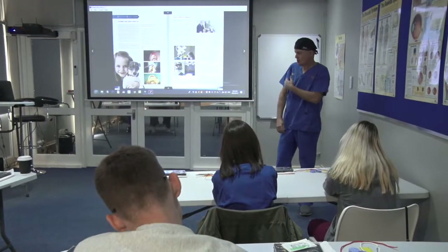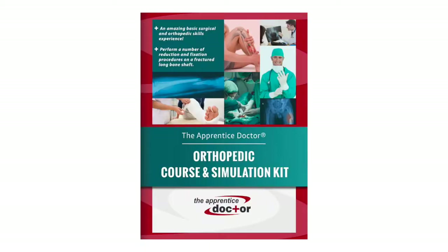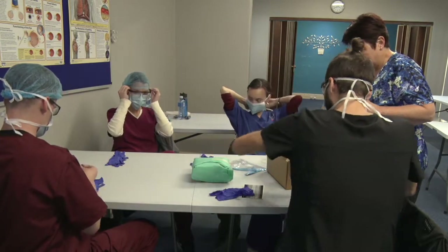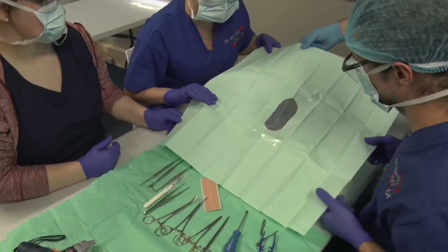Dr. Anton Skeepers is an oral and maxillofacial surgeon with extensive experience in soft tissue and bone trauma, and has developed this course in association with experts in the orthopedic field. A typical orthopedic skills workshop lasts about 3-4 hours. All medical and healthcare professionals who need insight into orthopedic principles will benefit from attending this workshop.